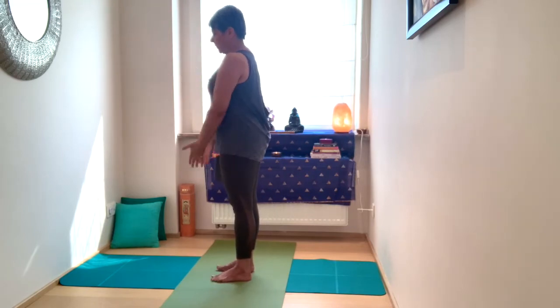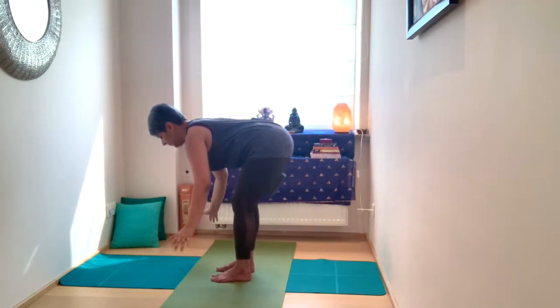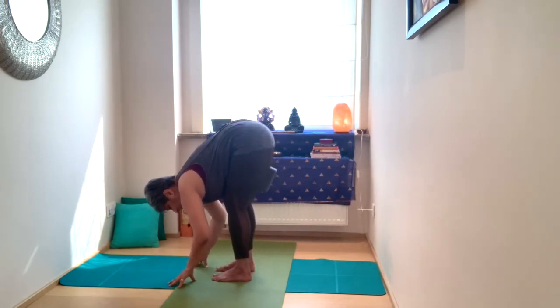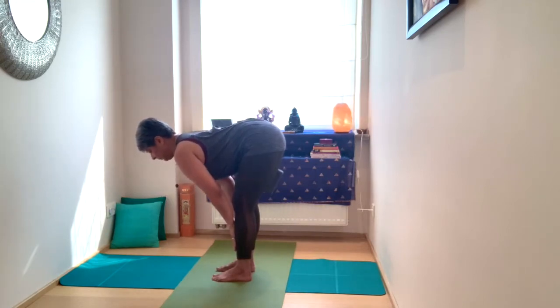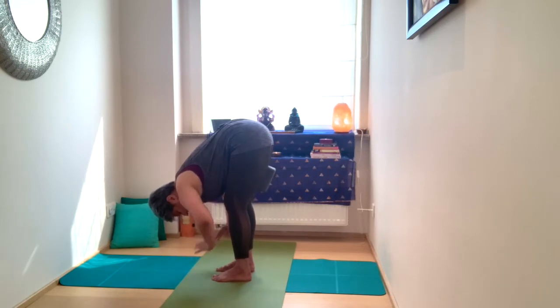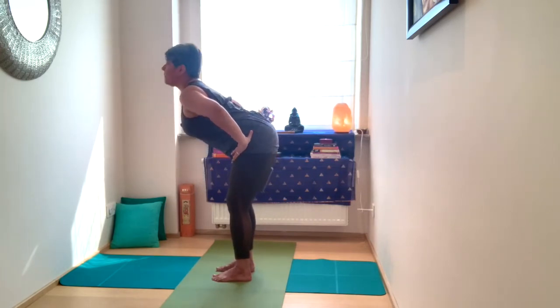Inhale, sweep the arms up. Exhale, come into your forward fold, moving slow and steady. Pause here, bend at the knees, gently swaying forward and backwards. Press the palms into the shins, inhale, lengthen through the spine. Pause and hold. Exhale, fold. Extend the arms up to the side or bring the hands to the hip — your choice. Inhale, lengthen the spine. Engage through the core and inner thighs as you come up into Tadasana.